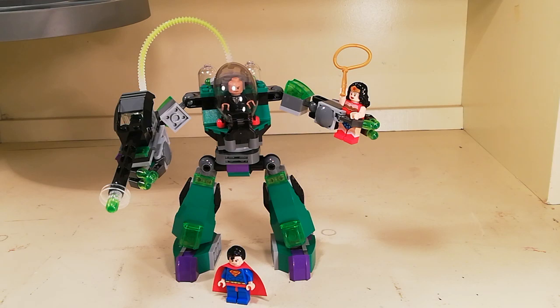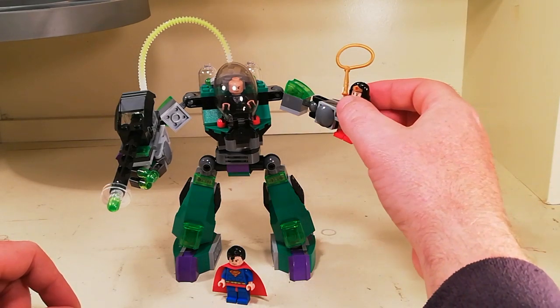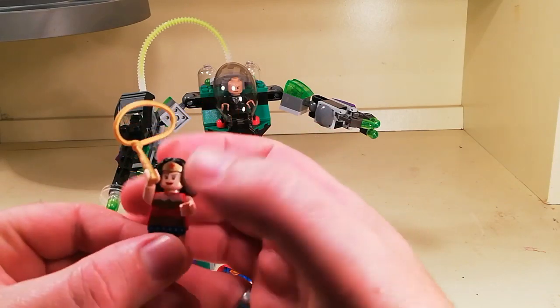Hi, Lance here with another Toy Museum video. This time I'm focusing on set number 6862, DC Universe Superhero set — it is the Superman versus Power Armor Lex set. And even though it doesn't say in the title, it has Wonder Woman in the set as well.